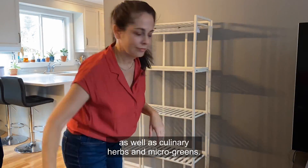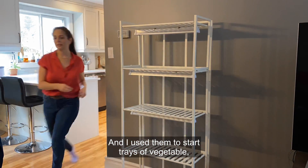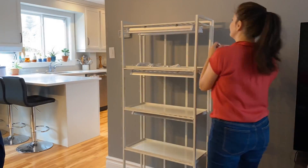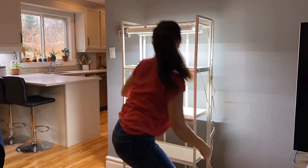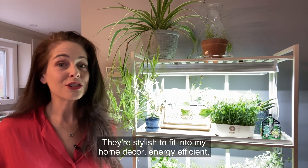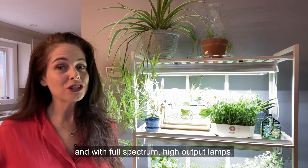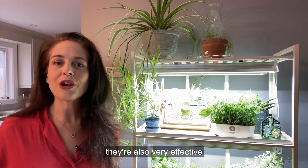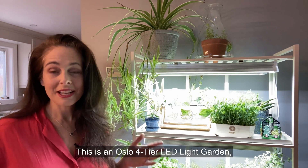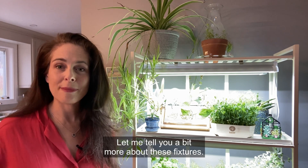I use them to grow houseplants as well as culinary herbs and microgreens, and I use them to start trays of vegetable, flower, and herb seedlings in spring. I have two LED grow light units in my home. They're stylish to fit in with my home decor, energy efficient, and with full-spectrum high-output lamps, they're also very effective at promoting healthy plant growth. This is an Oslo four-tier LED grow light garden and I also have an Oslo one-tier LED grow light garden. Let me tell you a bit more about these fixtures.